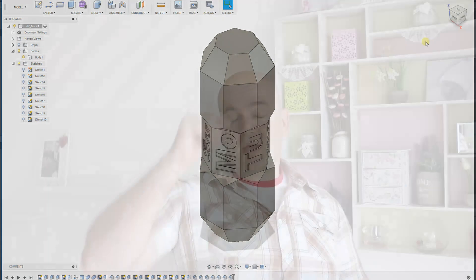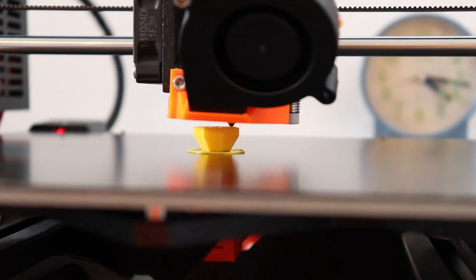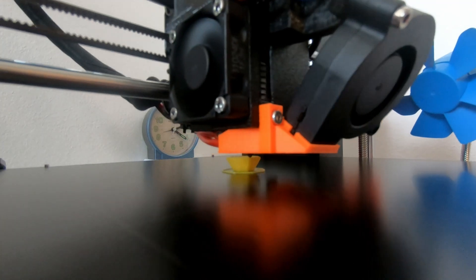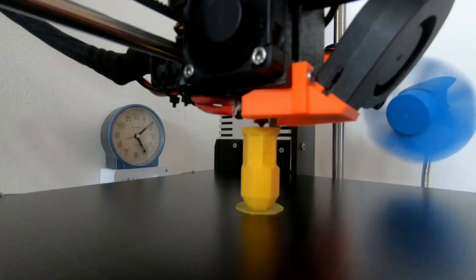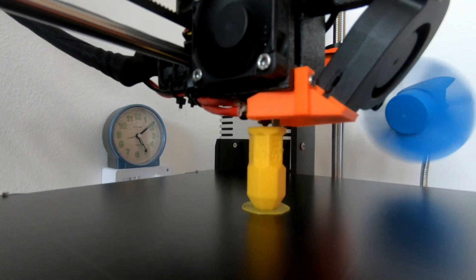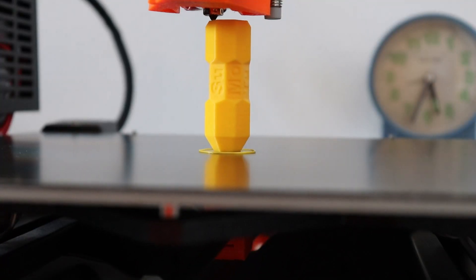It can also be downloaded from my website, mytechfun.com — you can see the link on screen. I optimized the design so it can be printed vertically, because in that case the first layer doesn't affect the important size of the die. It is very important to use a brim, because you need better grip to the bed — the touching surface may be too small.